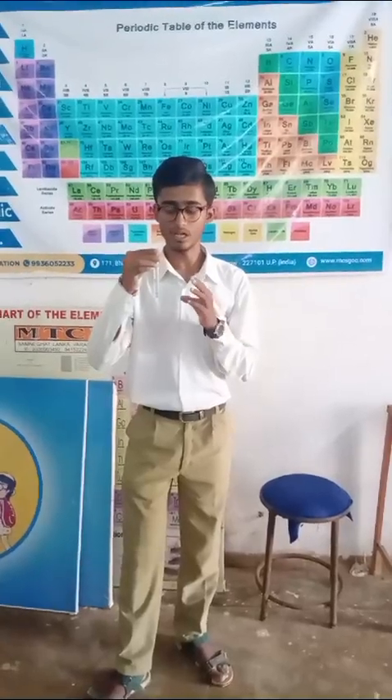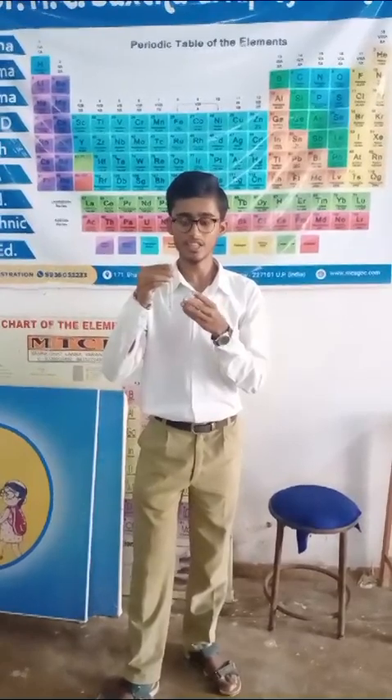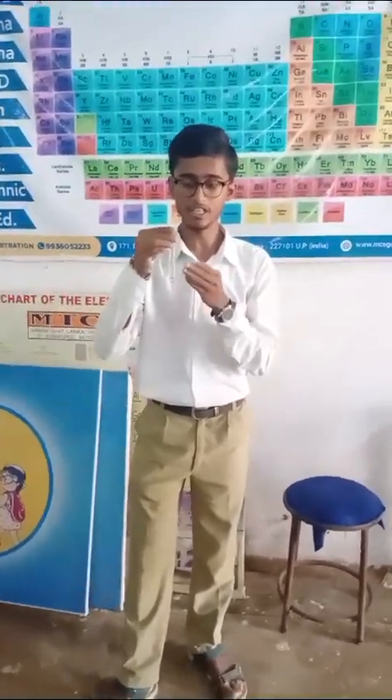In this way my brown ring test was completed. You can see the ring in this test tube.